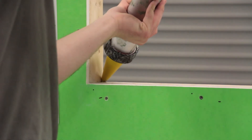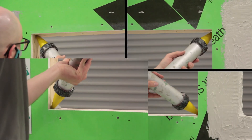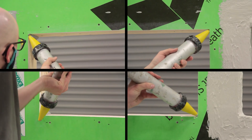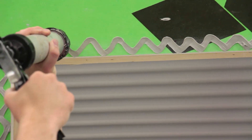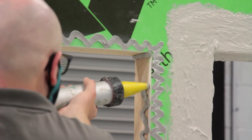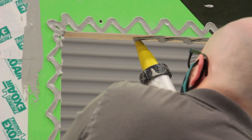First, apply the sealant in all four corners. Next, apply a zigzag pattern of the Dimonic 100 on the face of the substrate and into the rough opening, extending at least one inch past exposed edges.